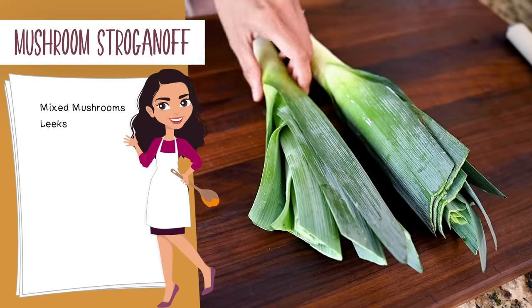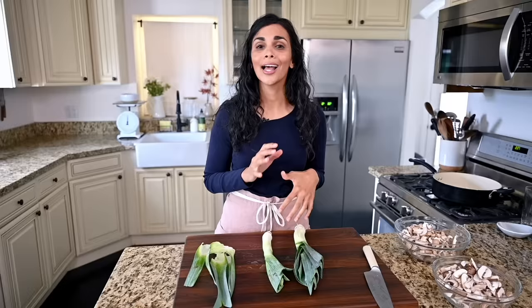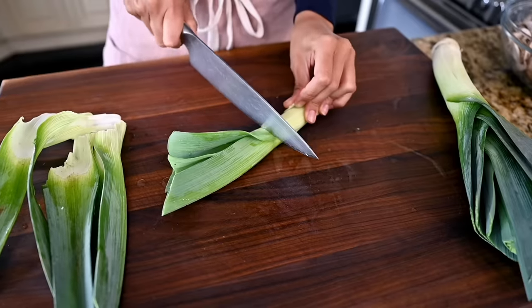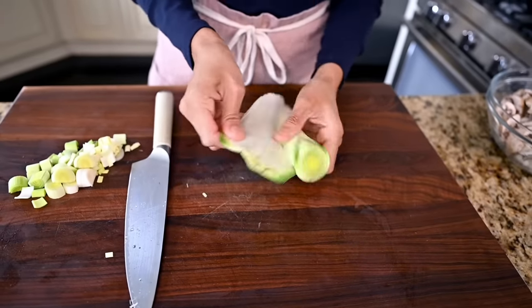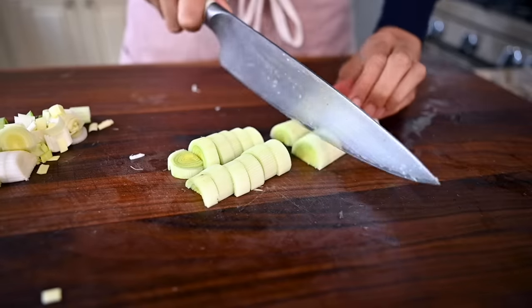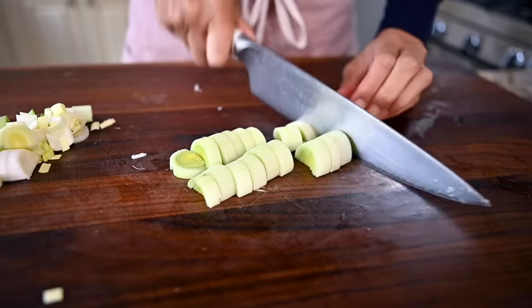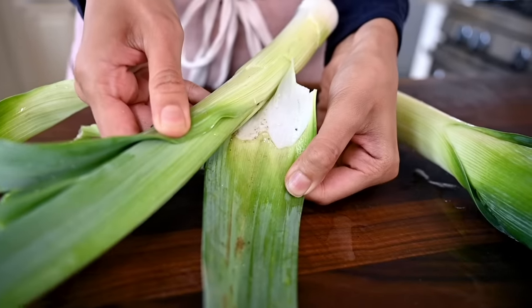I also sautéed the mushrooms with some leeks. Leeks are a little bit sweeter, milder, and more delicate than onions. And when you combine that with the earthy, toasty, woodsy, nutty mushrooms, it's just a love affair. We're going to chop off the dark green stems at the top — you could use those to make a broth or a stock. Then we're going to chop these up not too finely because they are going to cook down for quite a while with the mushrooms. Leeks have sand hiding inside, so you want to give them a thorough wash after you chop them.